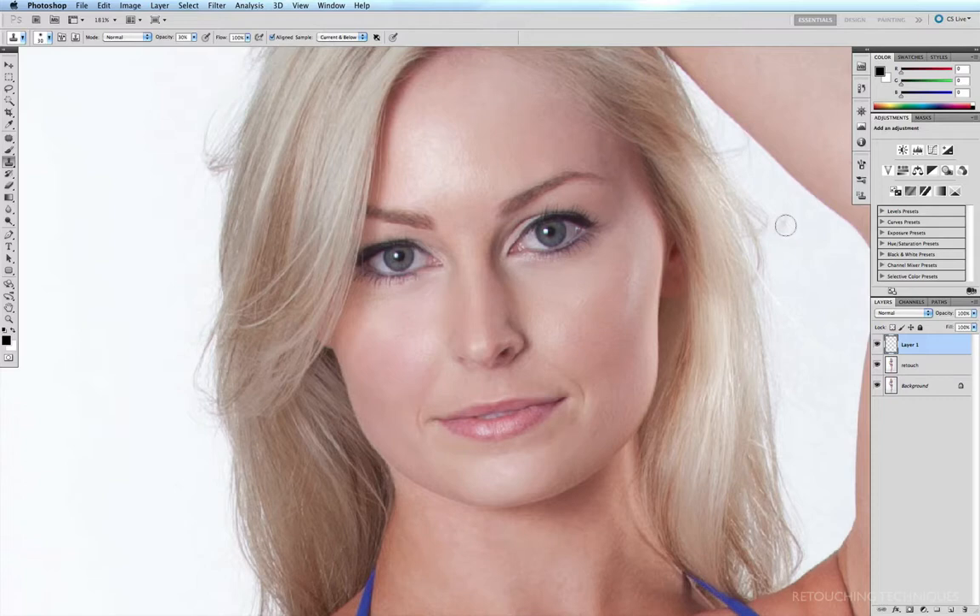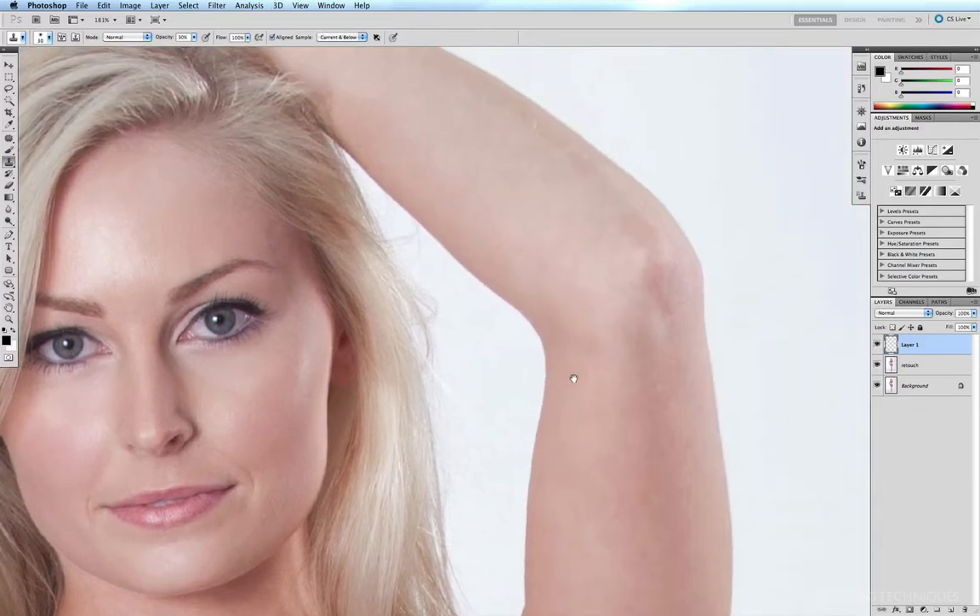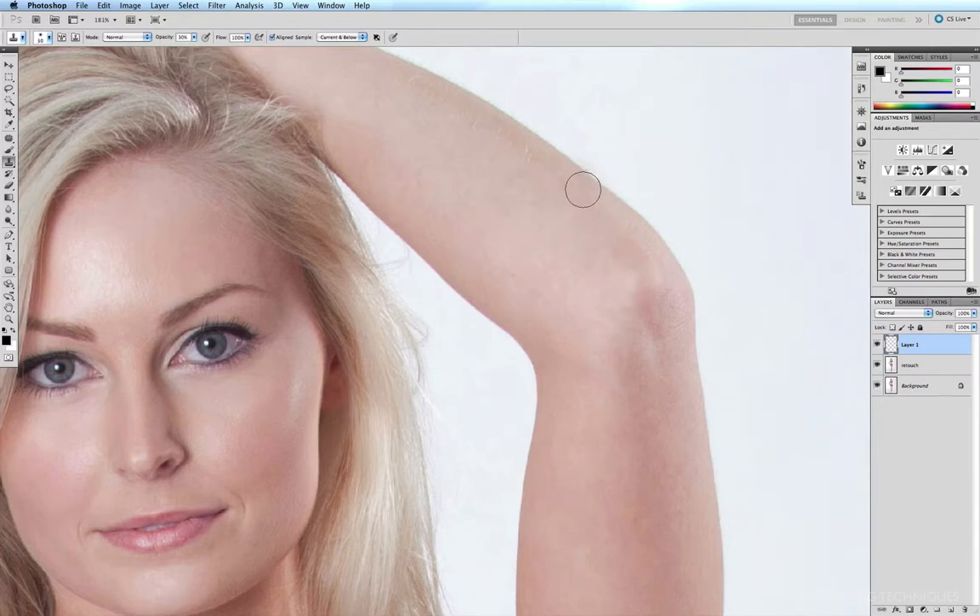Now the thing to remember when you're softening the shadows underneath people's eyes — and I've seen this more often than I wish — is that some retouchers go a little overboard in reducing the shadows, particularly in portrait retouching. What happens is they get rid of the shadow, but as a result they end up removing a large part of the expression of the person's face, so it looks as if they're only smiling with their mouth and not with their eyes. So we don't want to go too overboard. Moving along, there are a couple of little patches on the elbow which we can probably soften a little bit. Before and after — yeah, that's an improvement.